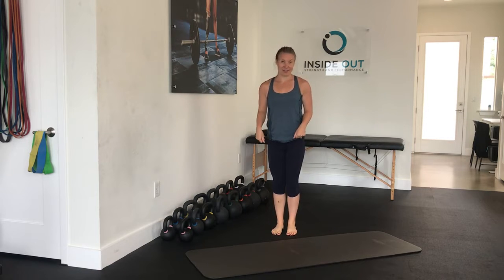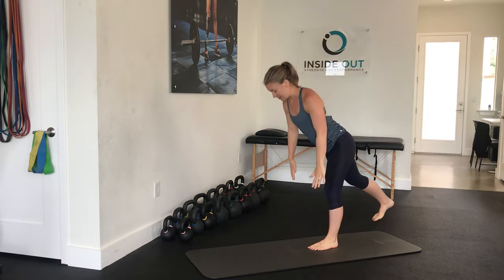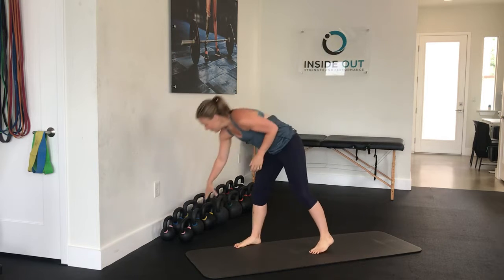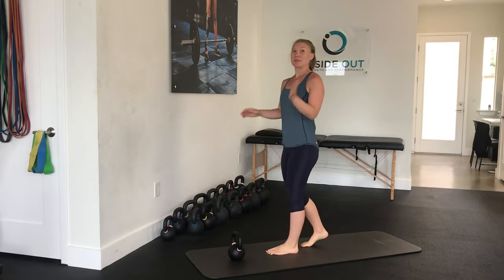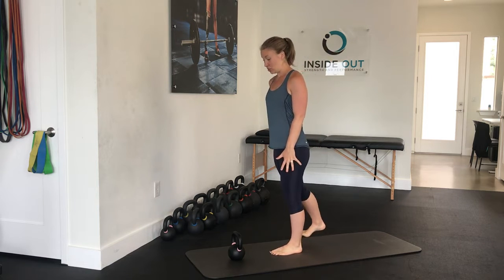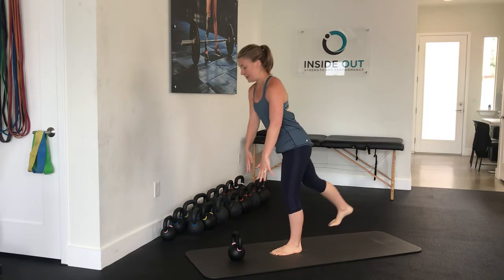The last one is the single leg deadlift. Starting on one leg and hinging from the hips so your foot and the rest of your body all line up as you reach down. You don't need to reach all the way down — we don't want to see any rounding of the back. It's more like a toe touch rather than a full single leg deadlift. Maintain a neutral spine with good energy through the back leg.